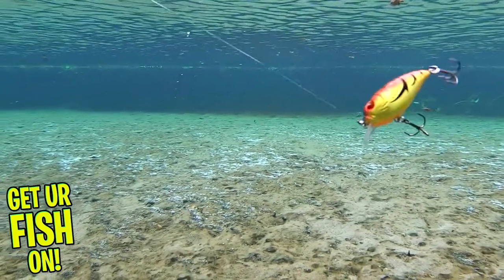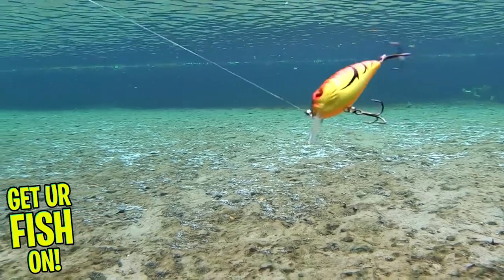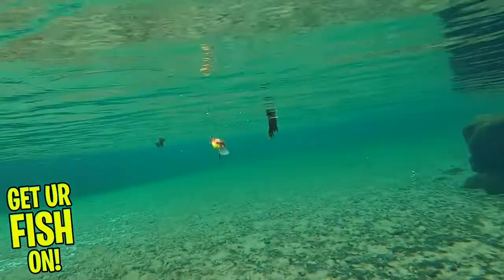The Rattler Scopel has fine detailed paint, 3D gills, 3D eyes, and textured scales.